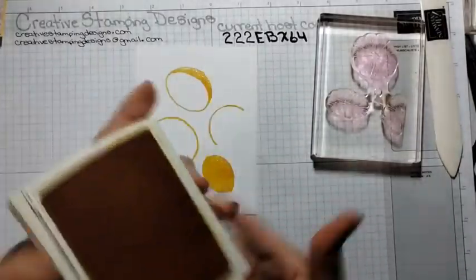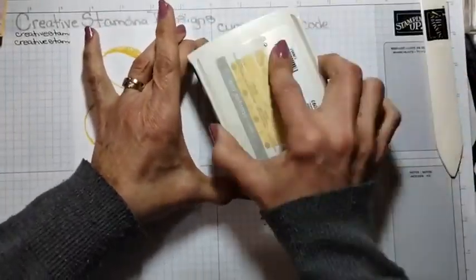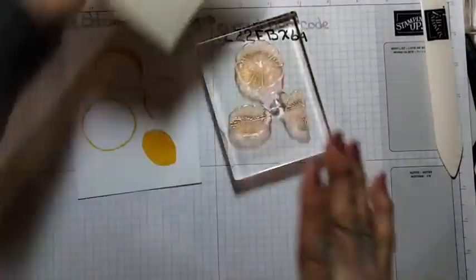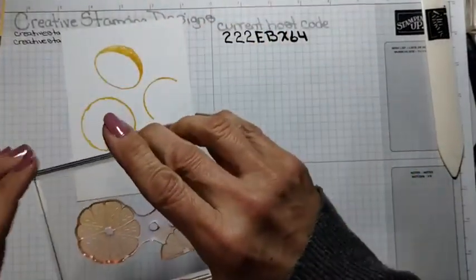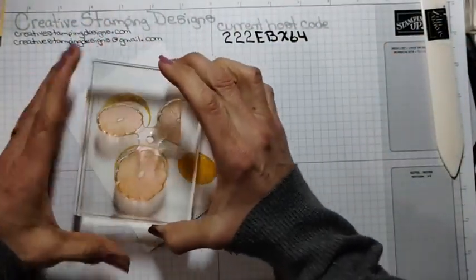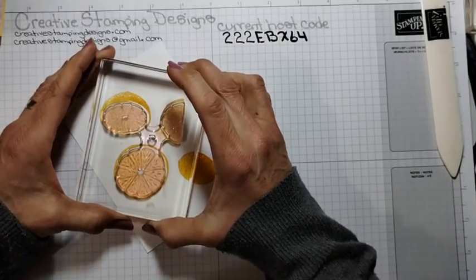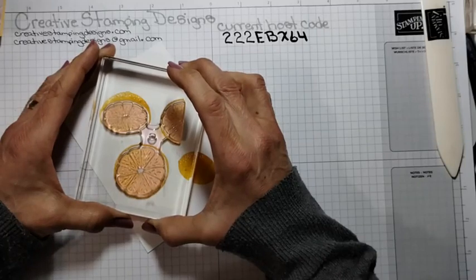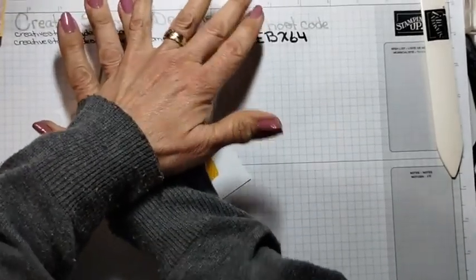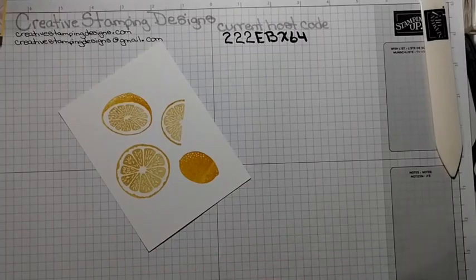Now for the pulp part of the lemons — I have my So Saffron. I'm just inking it up, making sure I'm going the right way. It's two-step stamping but not a difficult two-step because you're in an open area. I still have to hold my breath when doing it. So that was how I did the lemons.